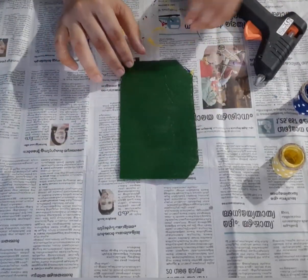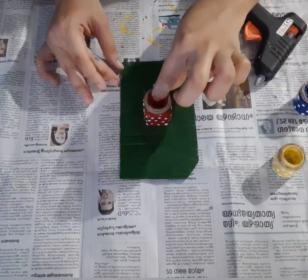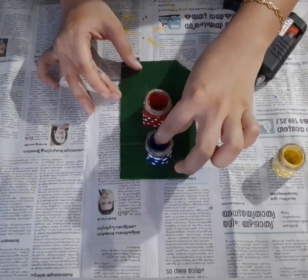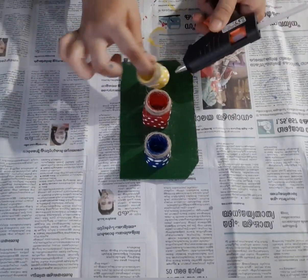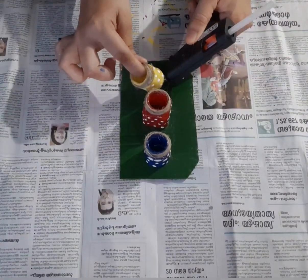I am going to make the paper glue. I will put it in the back and forth.